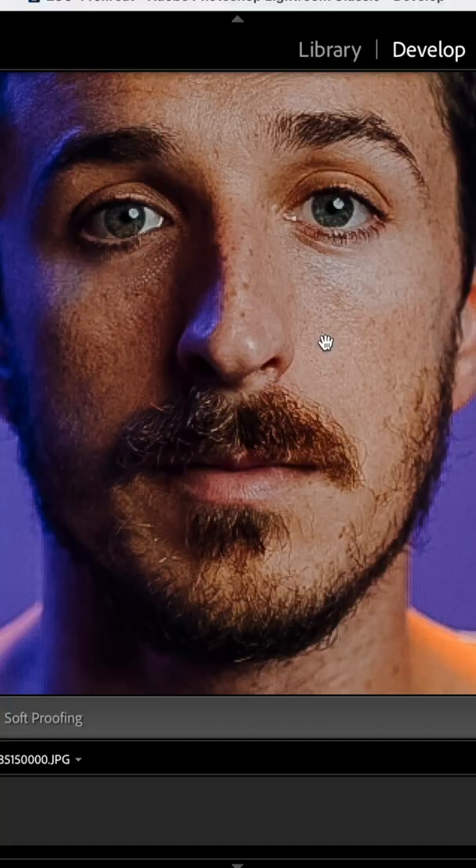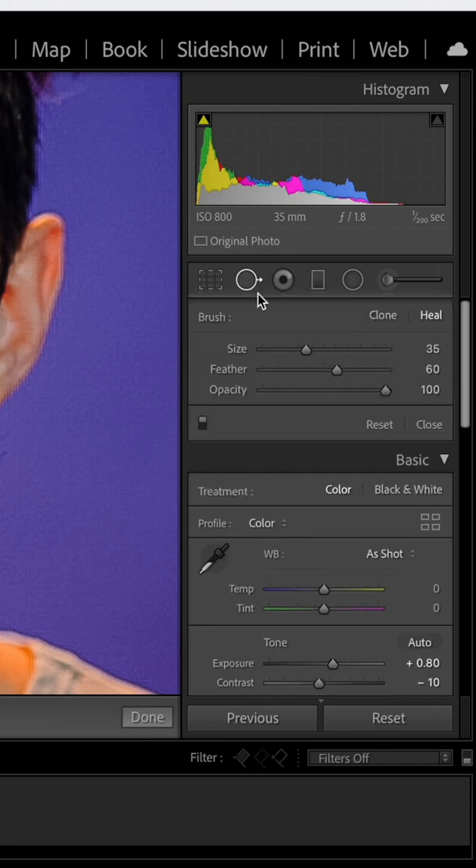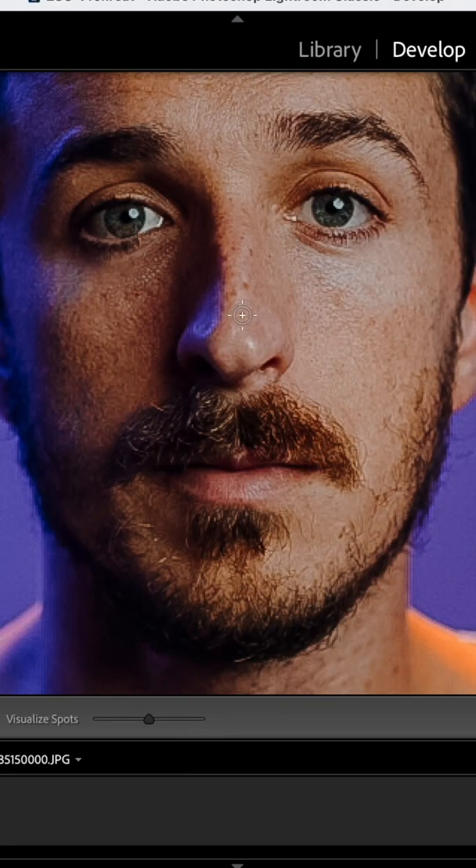You definitely need to be using the spot removal tool. I'm going to use the spot removal tool to remove the freckles on my nose. Go up here to this top tool — the circle with the arrow — and choose Heal.